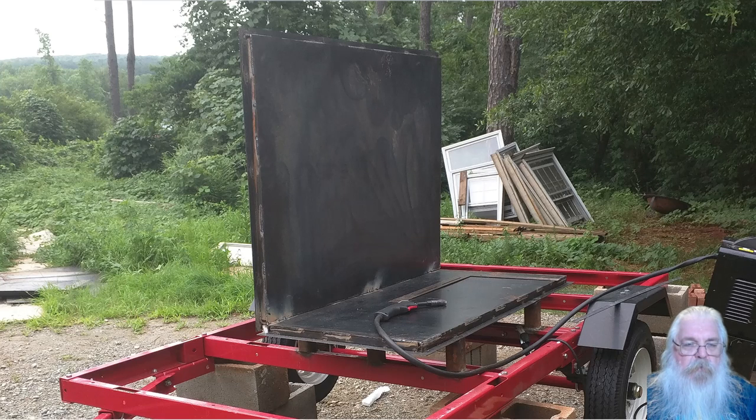I didn't get any pictures of building the back and putting it in place, but this is it in place here — the back of it. It's built the same way as the base: 14 gauge exterior, 1 inch C-channel with rock wool insulation inside of it, and 10 gauge for the interior skin.